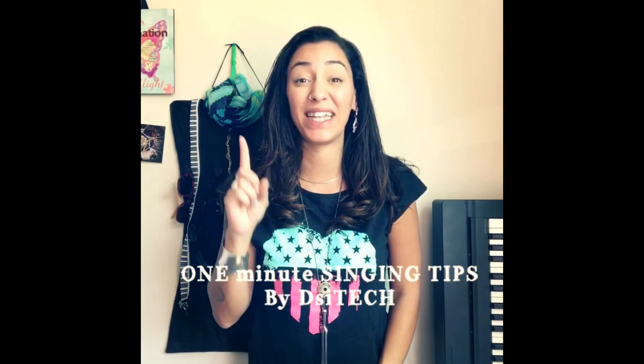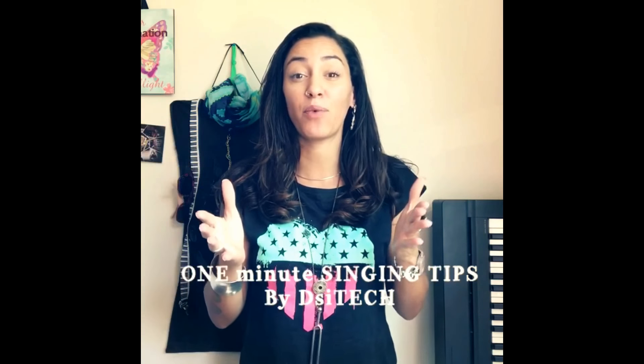Hi everyone and welcome to the very first episode of 1-Minute Singing Tips by The Singing Technique. Today I want to talk about something that a lot of singers struggle with: how to not get sore while singing. There's actually only one thing you have to pay attention to, which is going to change your singing. What you want to do is avoid extra airflow while you create the note.